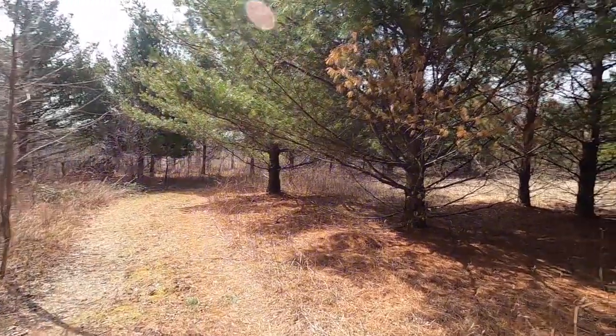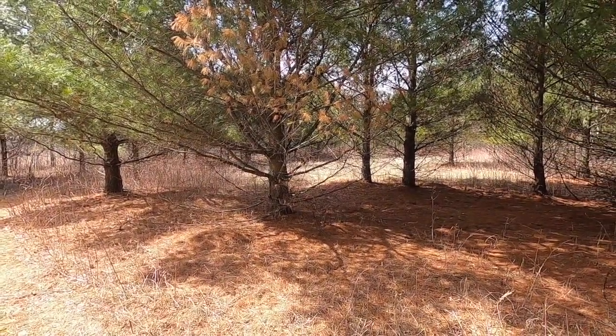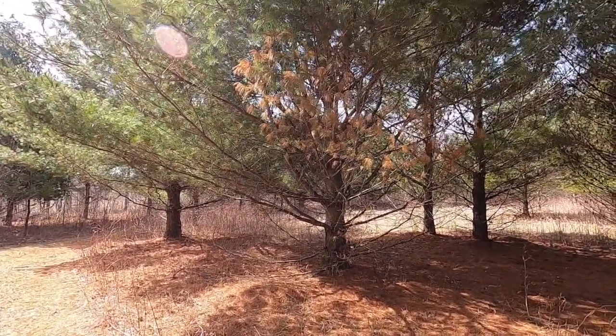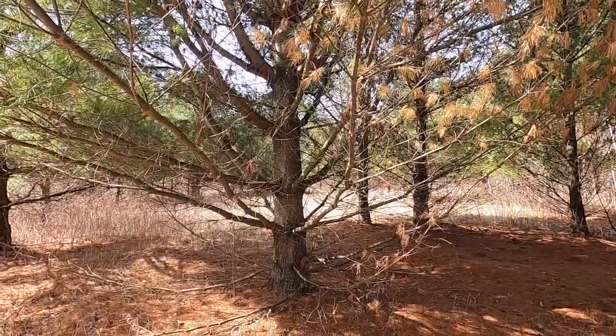On pine trees, a lot of times the lower branches don't get enough sun to stay alive, so there's a natural dieback of lower branches. Of course, when you're looking for signs of blister rust, it's hard to tell the difference. In the case of this tree, that's a lower branch that seems to be pretty well shaded, and there are other dead branches just below it. So I'm just going to cut that branch off for safety and prevention — even if it isn't blister rust, I can be sure if I cut it off that it won't get to the tree.